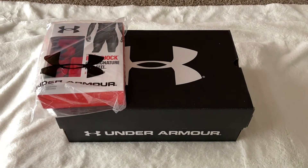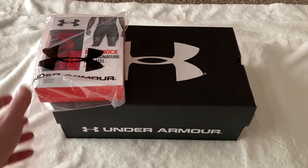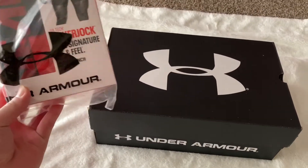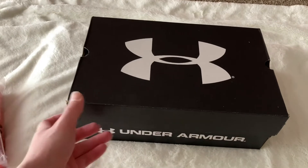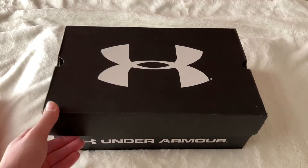Hey, what's up guys, this is Kangsta. Today I just want to do another random review. I bought these Under Armour shoes from Amazon — I'll post a link in the description below.